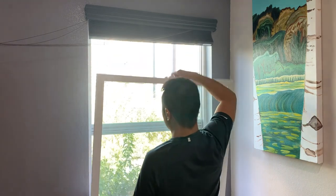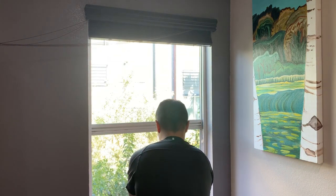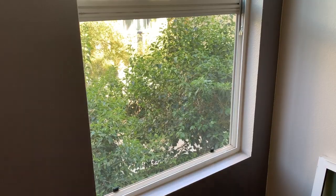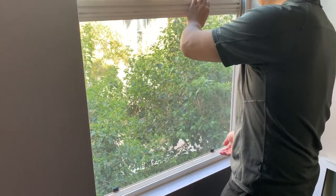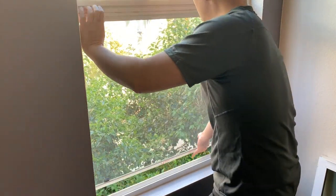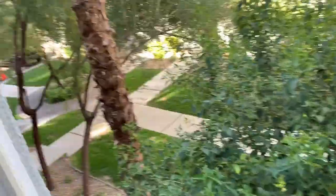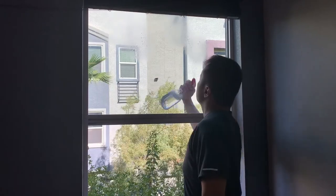With the bottom window all the way out, you can easily clean the other side of the window. Now take out the window screen by pressing the opposite side of the tabs, then gently push it away from you. With the screen out, you can access and clean the upper window using a mop or squeegee.